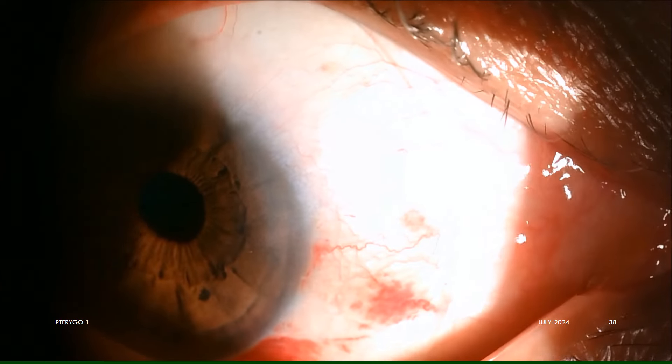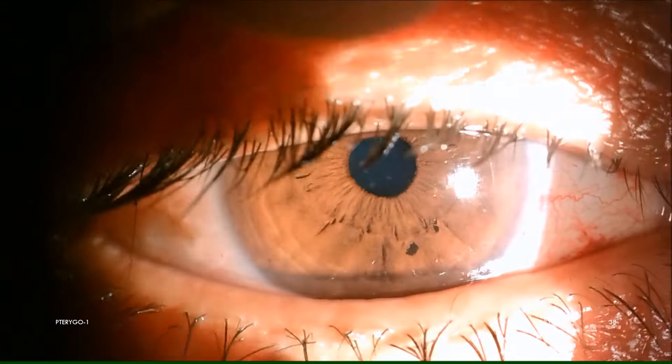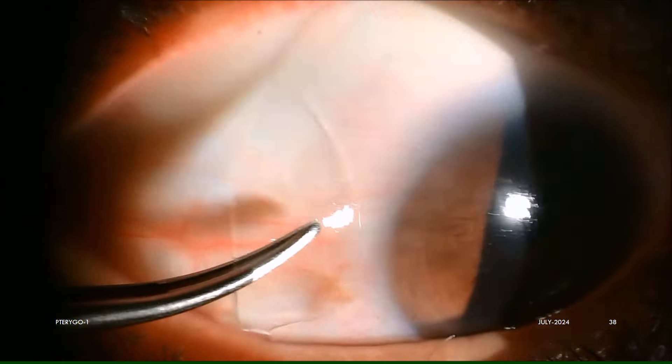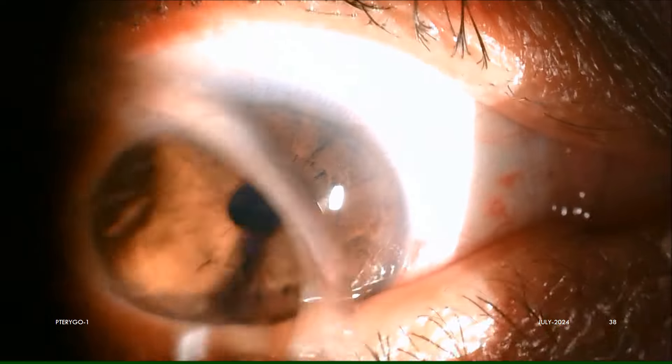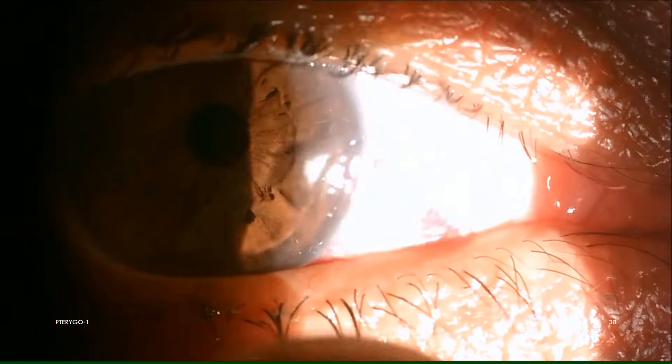This is one week post-op, and on the slit lamp, under proparacaine topical anesthesia, we gently remove the BCL with McPherson forceps. As we can see, the graft is already well taken up and has healed so well.